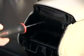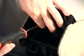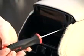In order to get the glove box door off, we must remove the trim frame. The trim frame is clipped on and also held on with two screws.